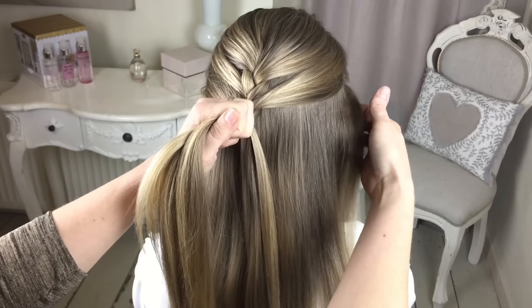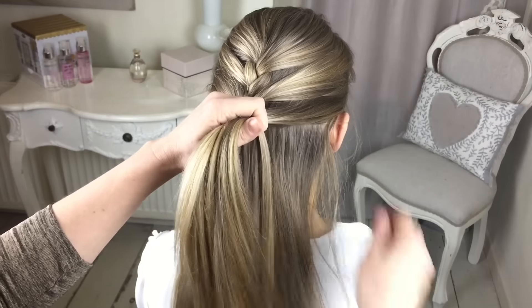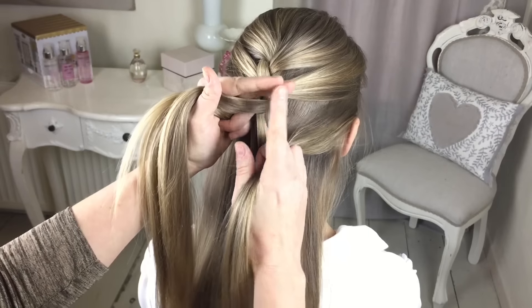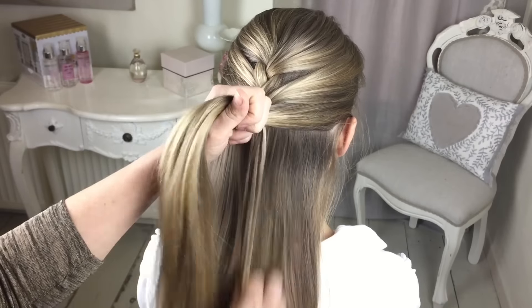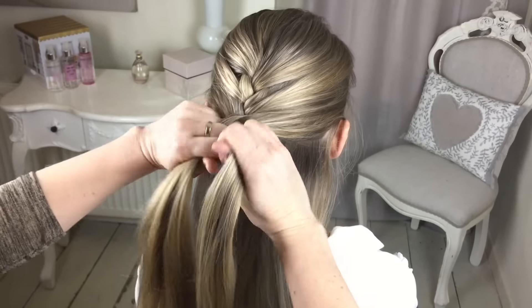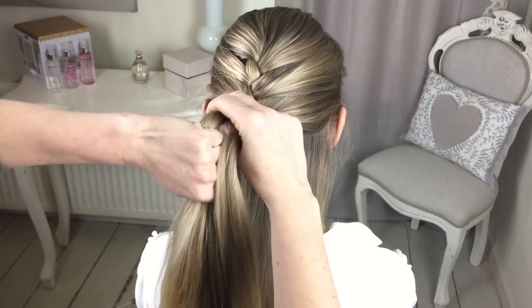So again, I'll show you one more time. Add in your section of hair. Smooth it. Add it into this section here that you've got with these two fingers - add it in. Find your section, hold it, give it a little pull. And then you're taking these two fingers and you're grabbing that one.